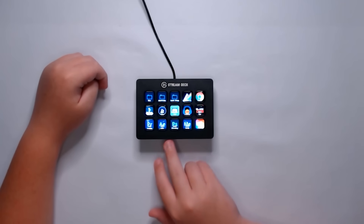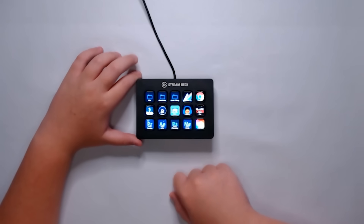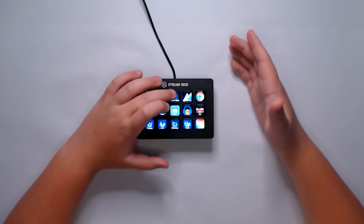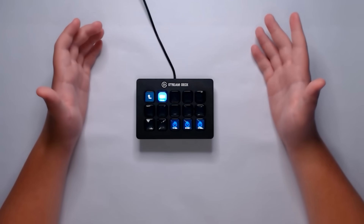I also have Audacity, Streamlabs OBS, Elgato Game Capture, and Wondershare Filmora, which I don't use anymore. It's also a really nice feature that they have where you can set timers in here.